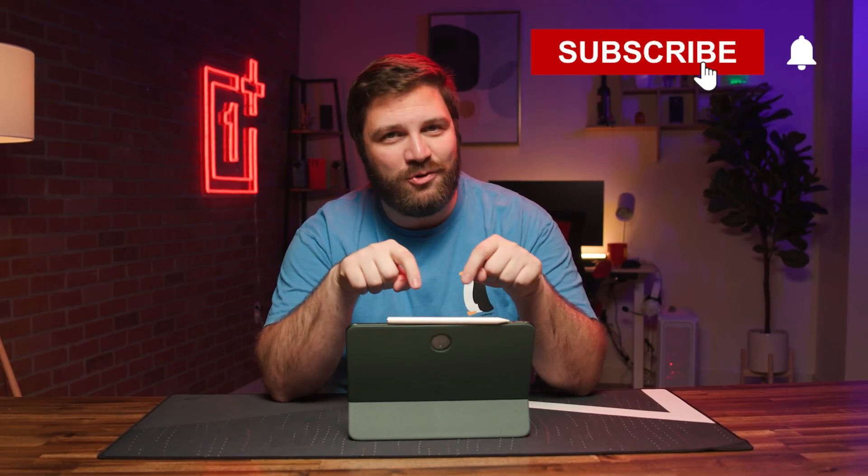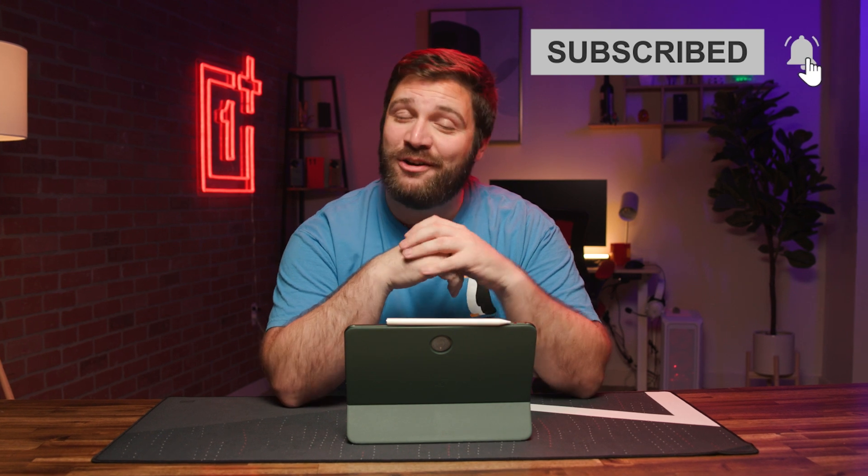All right, thanks so much for joining. I hope this helps make your experience with the OnePlus pad even better. Be sure to like and subscribe for all the latest videos on our channel.